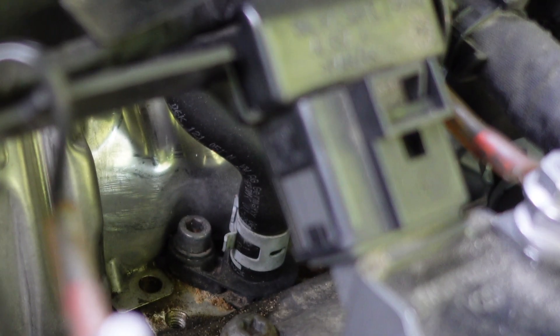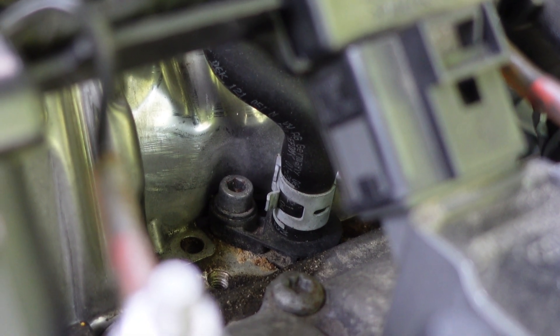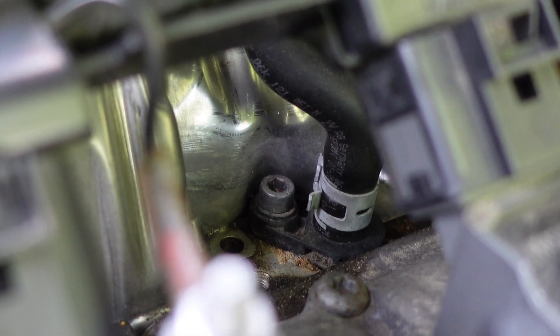So right there is actually the part that we're looking to get to. That is a plastic flange that holds on the coolant line that goes into your turbo.